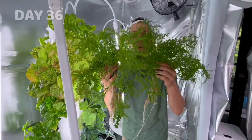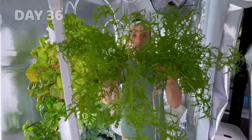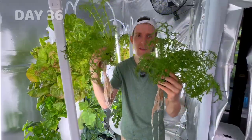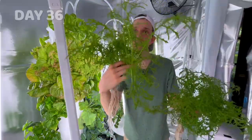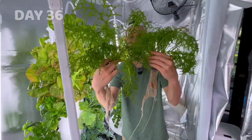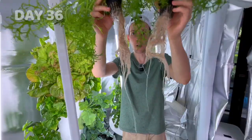Now the red mustard greens — this is the regular water, here's the nanobubble. Comparing them they look about the same, maybe the regular water one is a little bit bigger, but it definitely has that giant stock which is bigger than the nano. Comparing the roots, they both look decently long. Now the basil: the regular water tower does look like it has thicker stems that have grown more evenly, compared to the nanobubble tower where they've gotten longer.